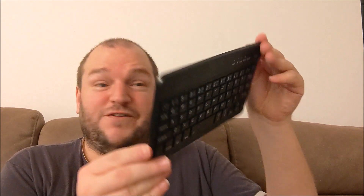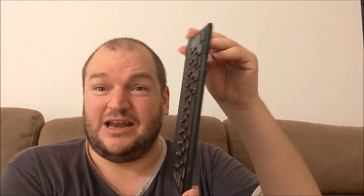Anyway, it's wafer thin and light. Look how light it is and how wafer thin it is — you could almost eat it like a biscuit. I don't recommend you eat it like a biscuit. The quality of the typing and the buttons — you can hear it clicking away. It does feel a bit tacky but it doesn't matter for what it is. Eight pounds — it still feels well made for eight pounds.